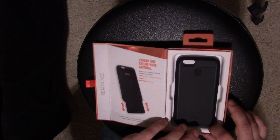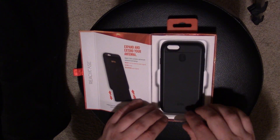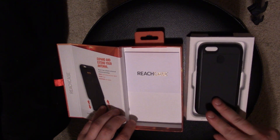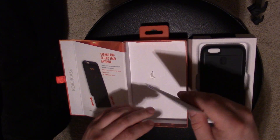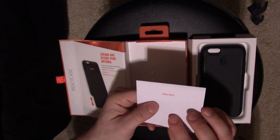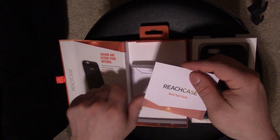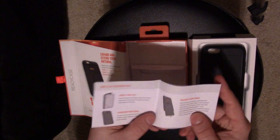The case comes ready to go, not all locked up. It has a tab that says 'pull here,' so I'll do as it says and pull it out, then set the packaging aside. Inside there's also something that just says 'Reach Case' on it, and then it says 'Reach Inside' — they're really playing with that name. And this is the Reach Case quick start guide.